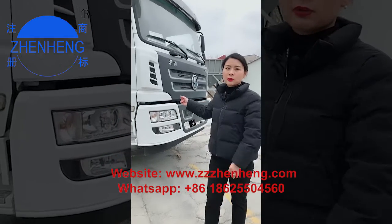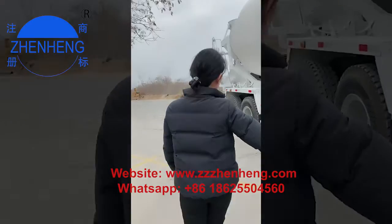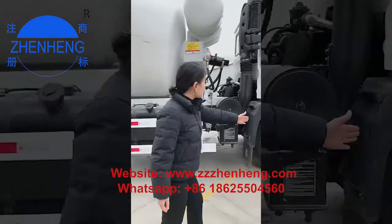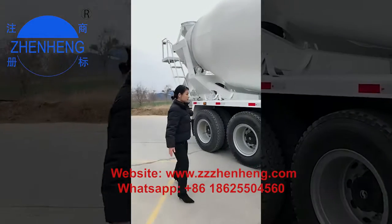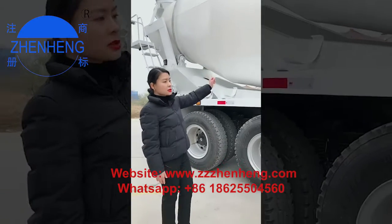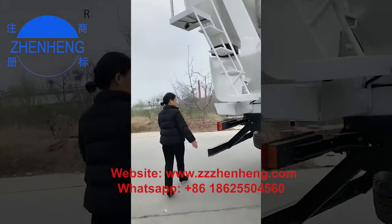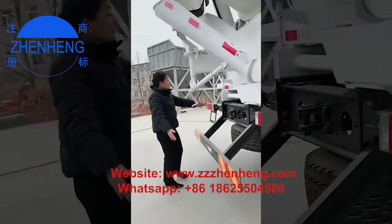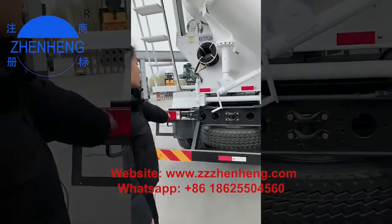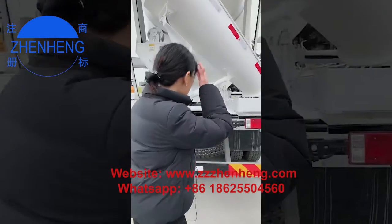Different market, different steering wheel, and you have to tell us the wheelbase — from here to the rear — so we can know how the chassis have to work with the drum on top. We must know the length and the wheel size to ensure the concrete drum can be installed on the chassis exactly.